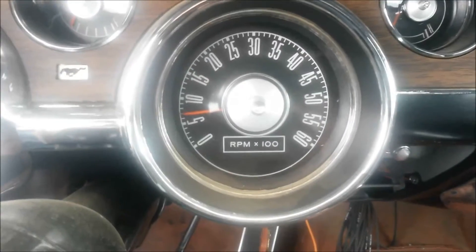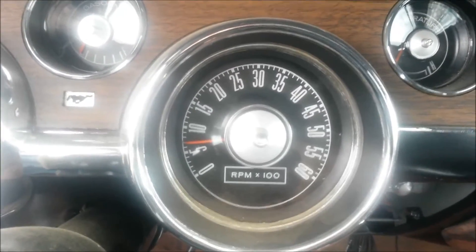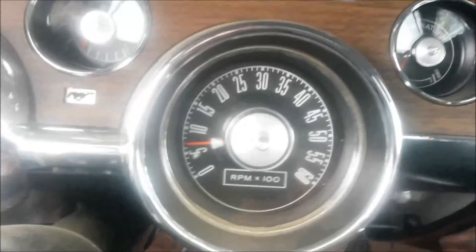Tachometer was upgraded — new electronics. Shows you the last RPM before the engine's turned off.